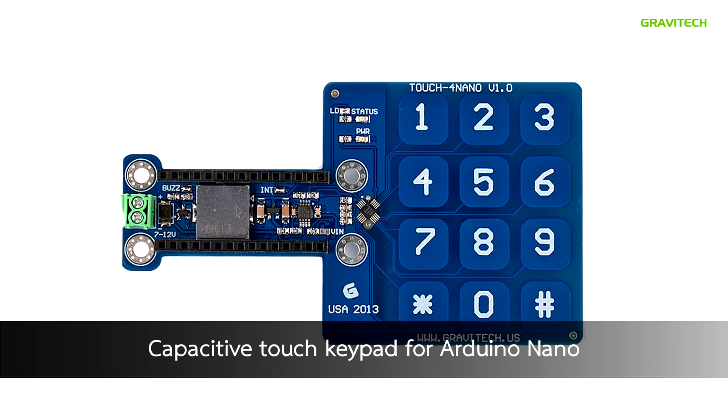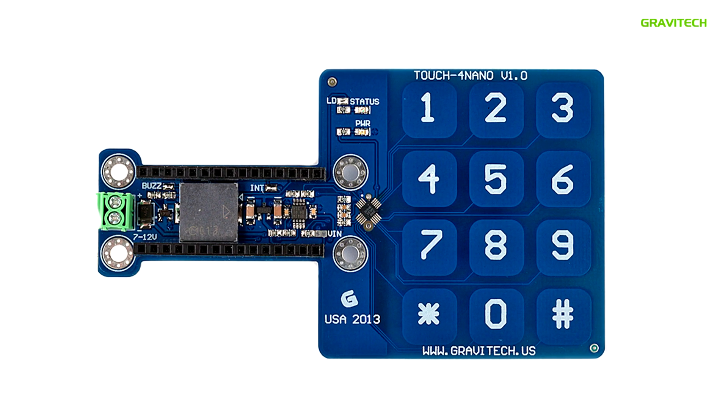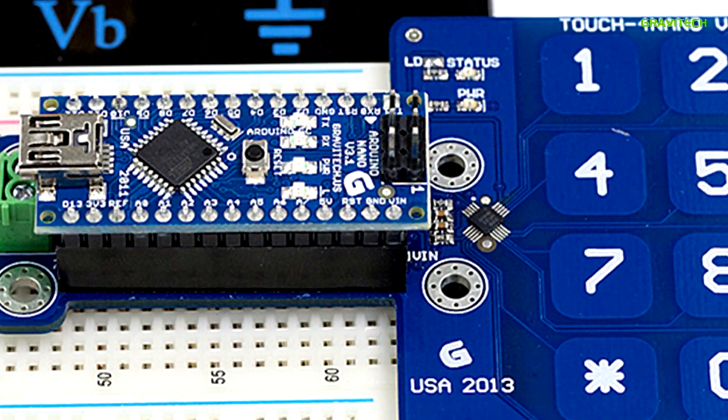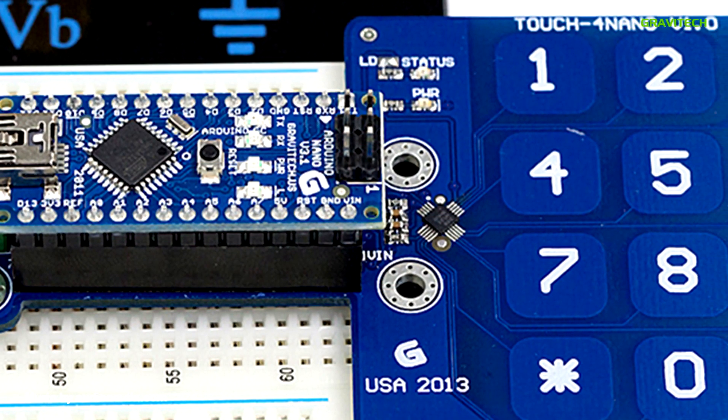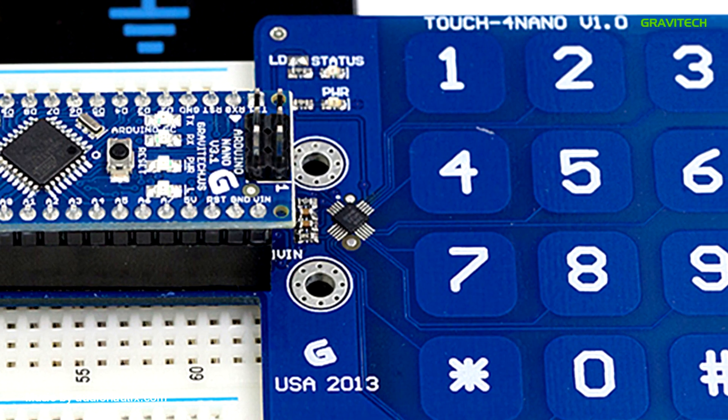The Touch 4 Nano is a capacitive touch keypad that allows you to use 12 pads through an interactive touch screen input. When a user uses a pad, a buzzer sound is played that shows the detection of input.